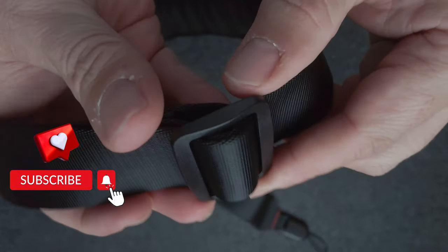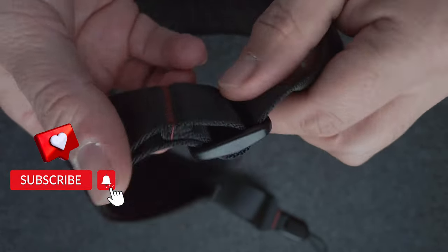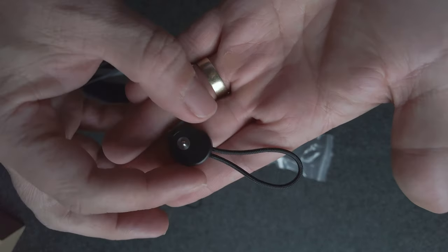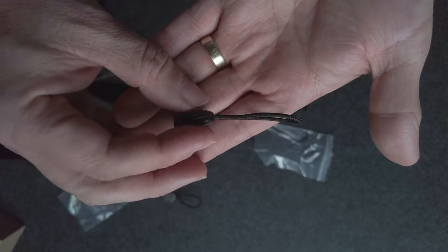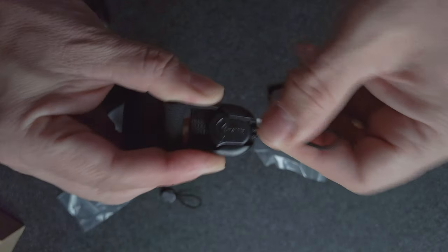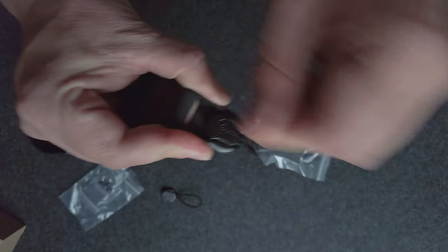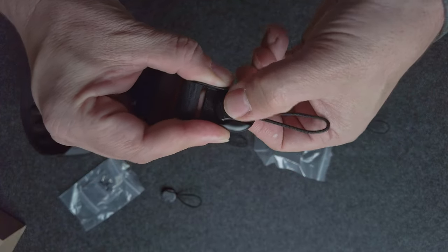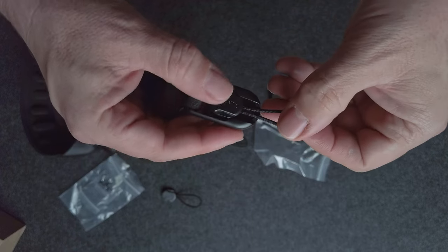And the buckles — it's an amazing quality product for the price. These are the best part of the SmallRig Shoulder Strap for me: the quick release anchors. You can just basically pop the shoulder strap on and off in seconds. You can see how tight it is — that is not going to fall off. And it clicks into place with a nice solid click too, which is incredibly reassuring.